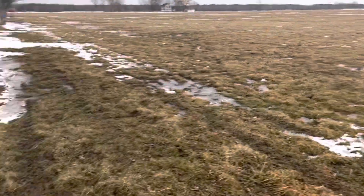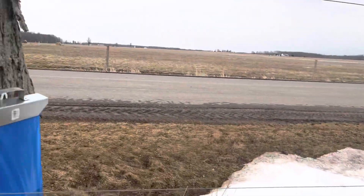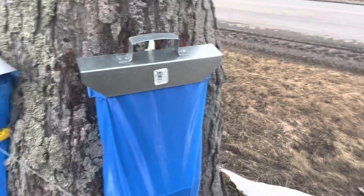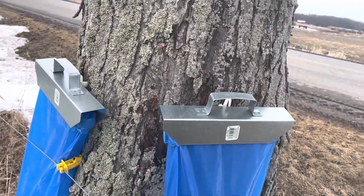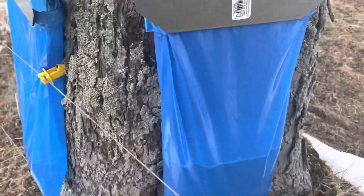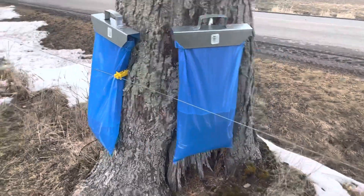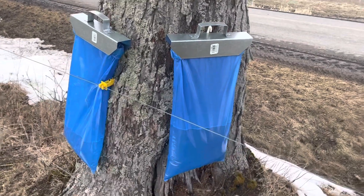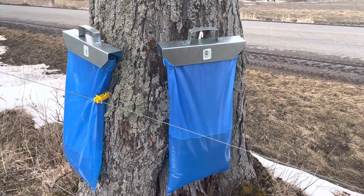These trees are just a line of trees with a cow pasture on either side, so there's plenty of wind here, and we've only had two fall off so far. As you can see, that one's pretty full. These are four-gallon bags — I got them from a local sugar supply. Good luck!